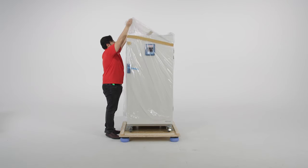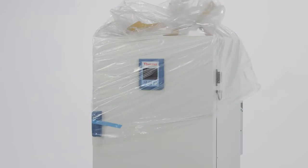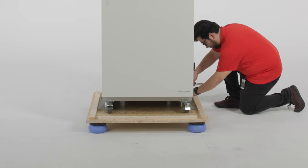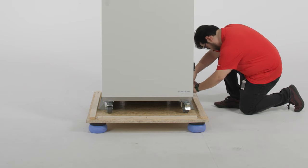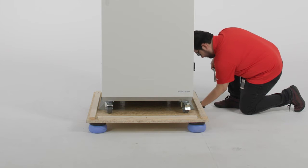Remove the plastic cover from the unit. We suggest retaining this cover for future use in case the unit needs to be moved or stored for a short period of time. The floor-standing IMP400 is held in place by two side brackets and wooden supports that will need to be removed before the unit can be taken off the pallet.